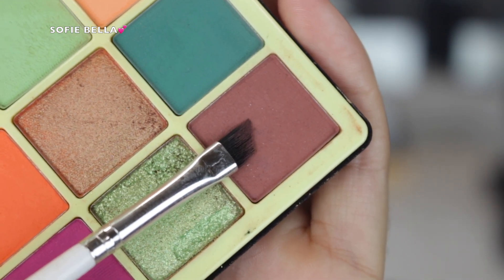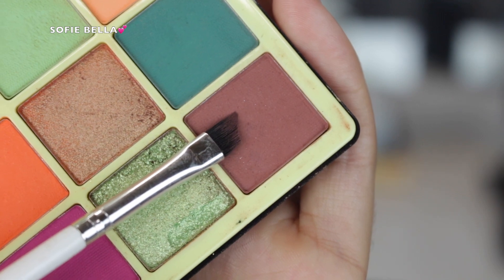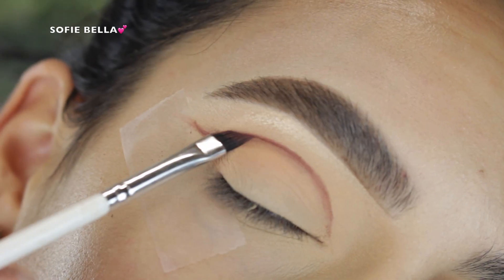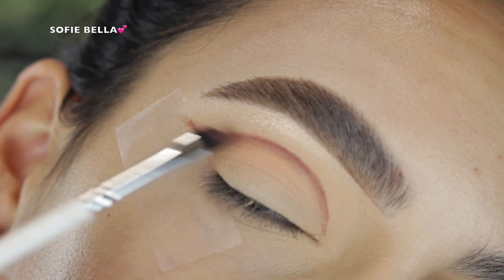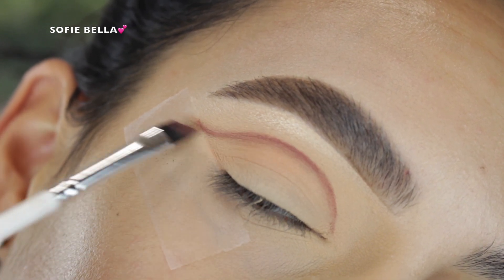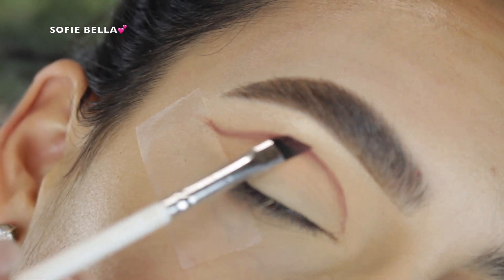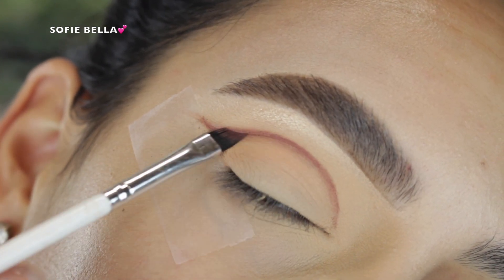Next I went in with this deeper matte brown shade and I picked that up with a defined angled brush. I started to map out where I want to add definition in my crease and I did flick it out in the outer corner just to give it that winged eyeshadow look effect. Don't worry, we will blend it out so it won't look this harsh in the end.